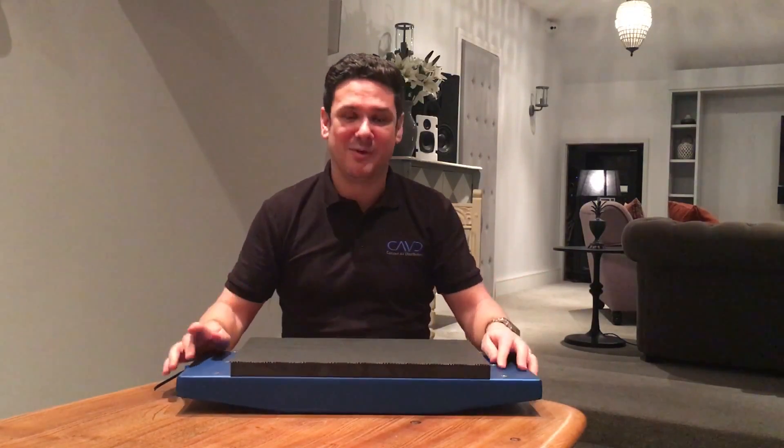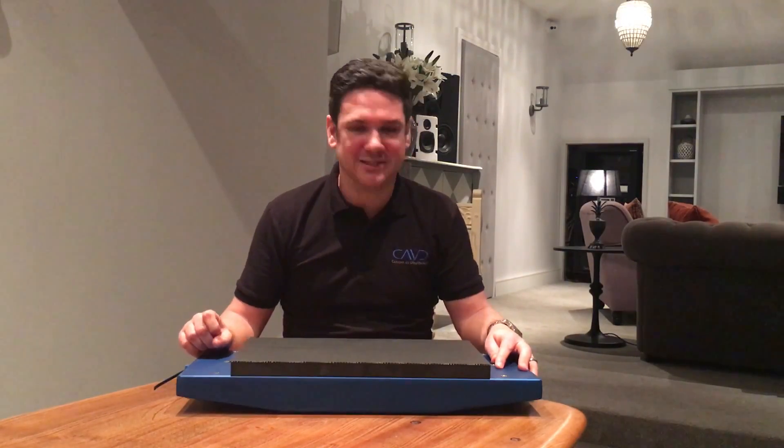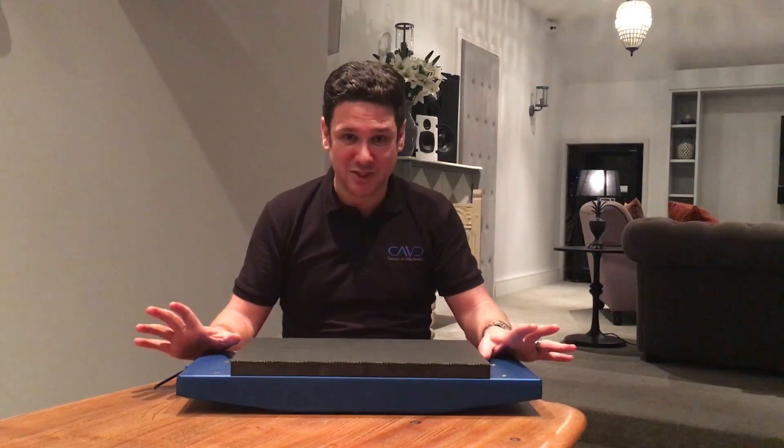Hi, I'd like to talk to you today about Nakima Tone Invisible Speakers. It's a speaker line we carry here in the UK. They're actually a Canadian company, and when they set out they wanted to make the best sounding invisible speaker with the easiest installation process.